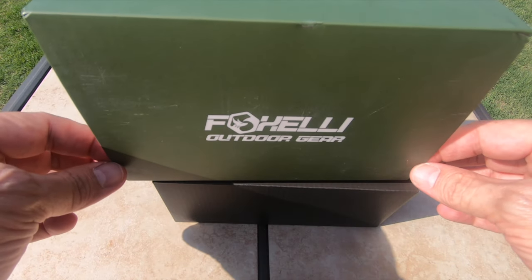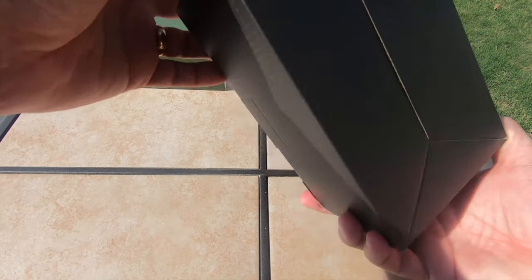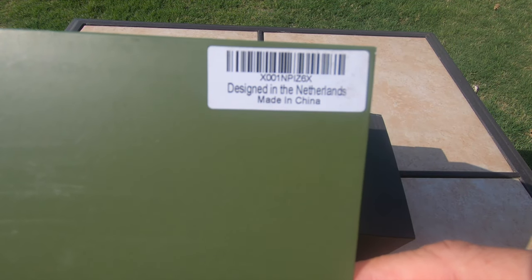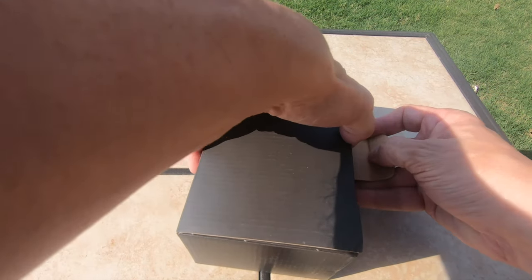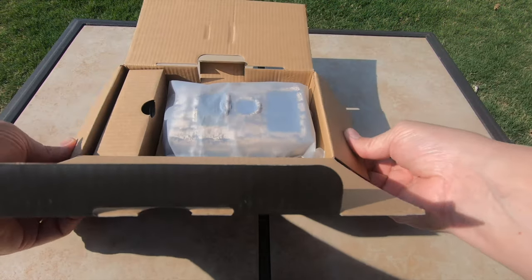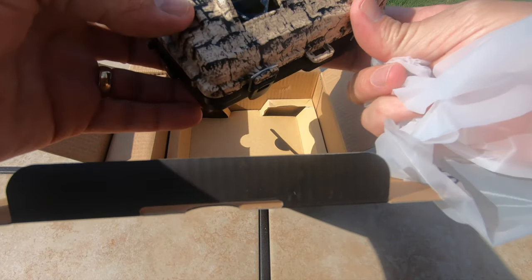I'll show you in a minute, but this is a company that's like a small family-owned business apparently, and they're packaged really nice. One of the things on the package that I thought was interesting was it says designed in the Netherlands, made in China. I'm not happy about it being made in China, but what is not made in China that's electronics nowadays? I looked for American-made game cameras and I really couldn't find them. So the package is really nice — it's in a great little bag, it just protects it a little more.